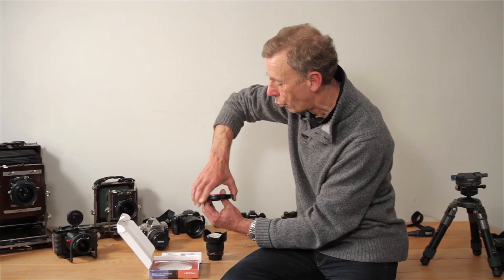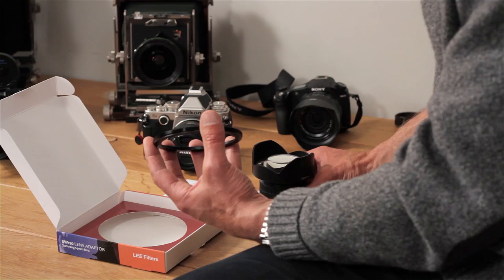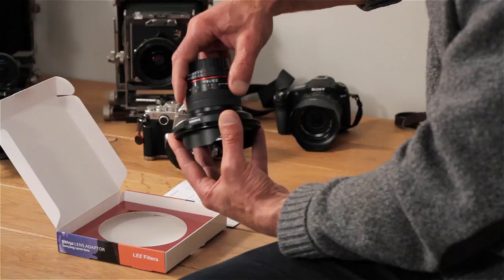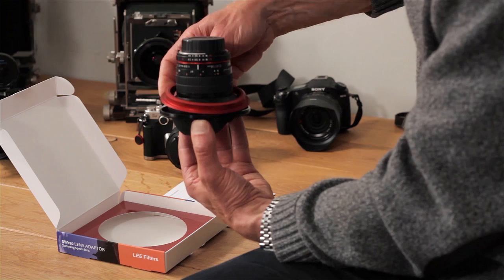Note the orientation of the ring. This, by the way, is a Samyang 14mm lens, and each of these adapters is designed specifically for the lens in question. The four lugs on this adapter ensure that the front ring stays in the correct place. Now, holding the lens by the petal lens hood, I'm going to reassemble the compression ring, which is the red one, and then finally the locking ring, like this.